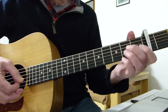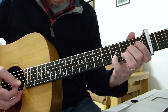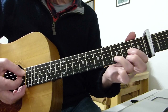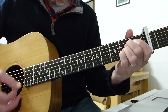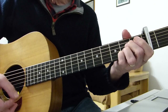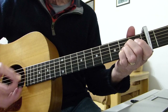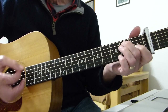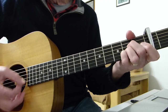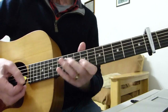We'll do the intro twice, then into the verse: 'Falling in love again, never wanted to, what am I to do, I can't help it.' Second verse exactly the same to play: 'Love's always been my game, play it how I may, I was made that way, I can't help it.' Stay on the A this time — no fancy licks. 'Girls cluster to me like moths around a flame.' Then into the bridge section.